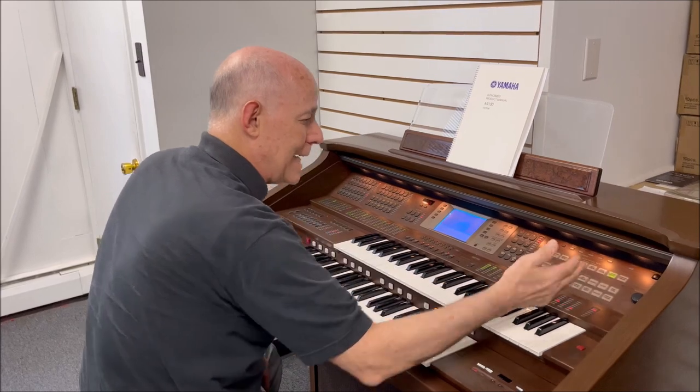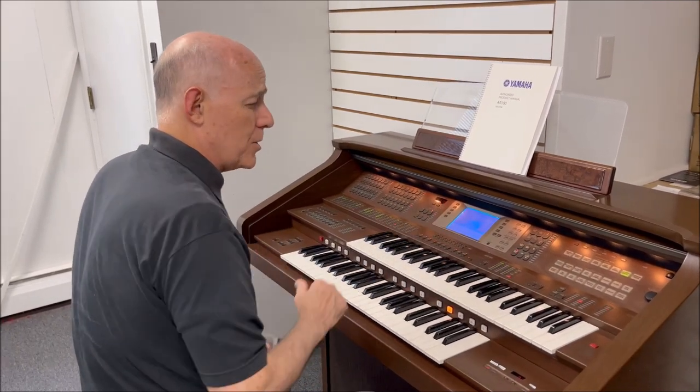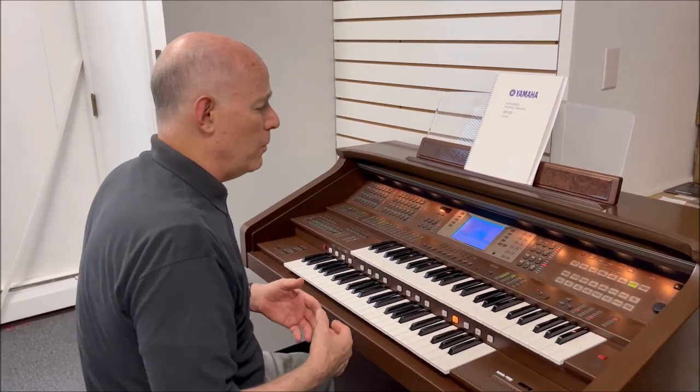If I touch classical organ, I've got 16 choices of a big, powerful pipe organ.